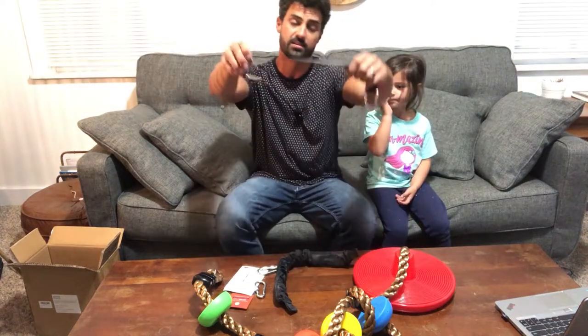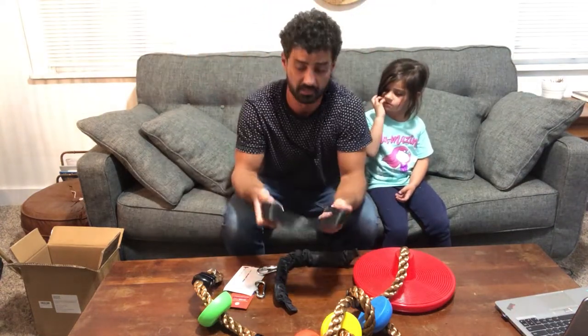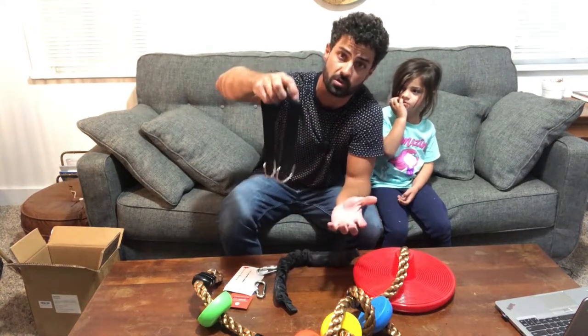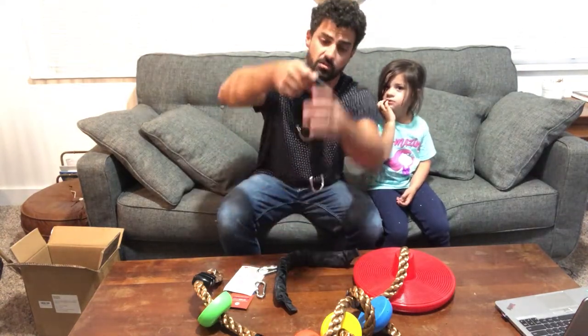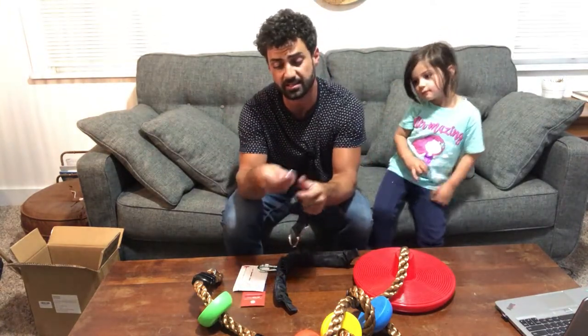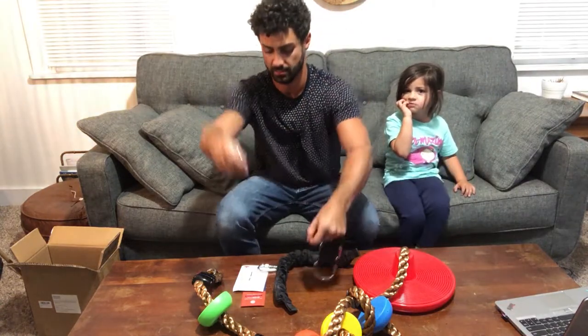A couple of things here — they send this nice strap which is gonna make it super easy to install. You can throw this over a swing set, over a tree branch, or if you have something inside you want to hang it from, you can wrap this around over top of it. They also send carabiners so you can just attach these right to it — there's two of them.